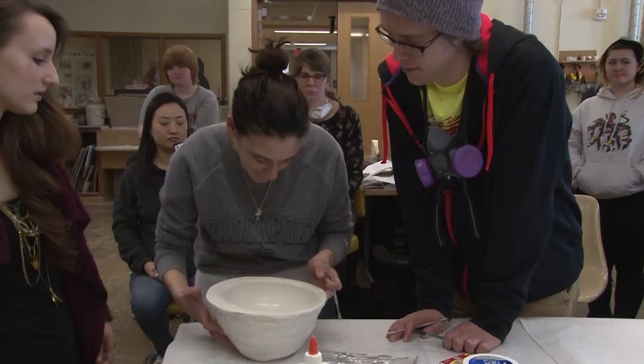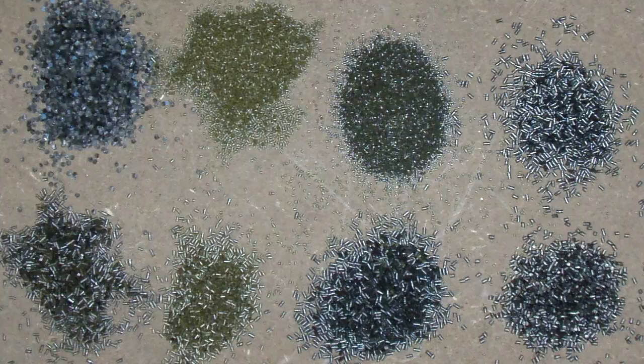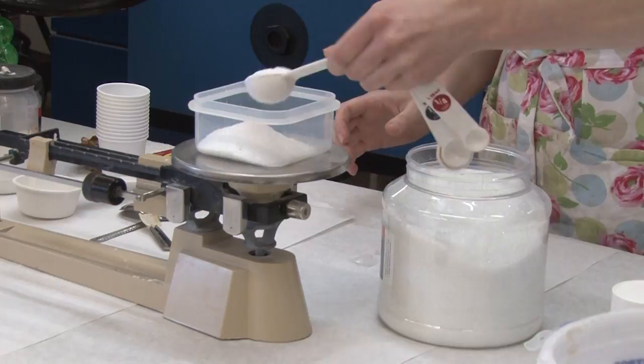Students were able to get a hands-on experience during the demo and got a feel for working with glass by applying the techniques they were shown. Frit is a type of glass, and frit tinting is the process of changing the color of the glass. This is done by using a fine powder that has been colored by a glass company.